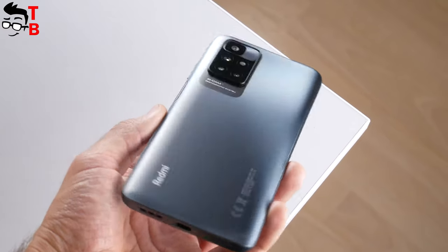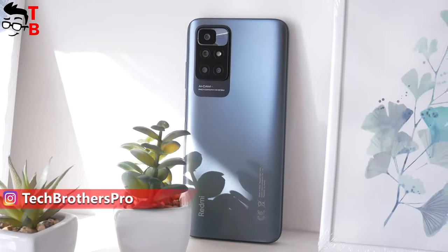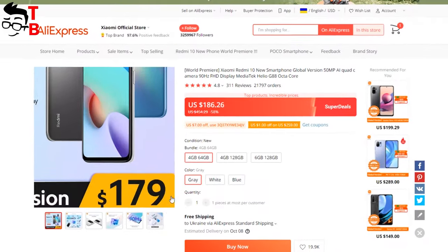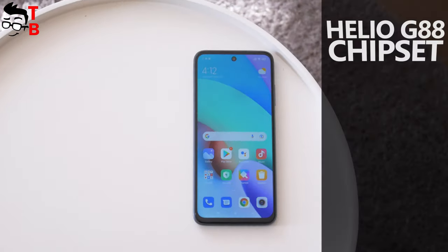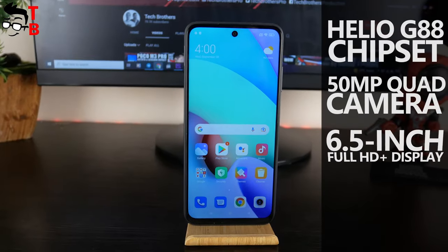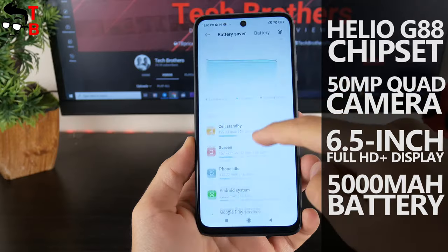Redmi 10 was released in August 2021. We pre-ordered the new mobile device on AliExpress for $159 — now the price is $179. The new Xiaomi smartphone has a Helio G88 chipset, 50MP quad camera, 6.5-inch Full HD Plus display, and a 5000mAh battery.